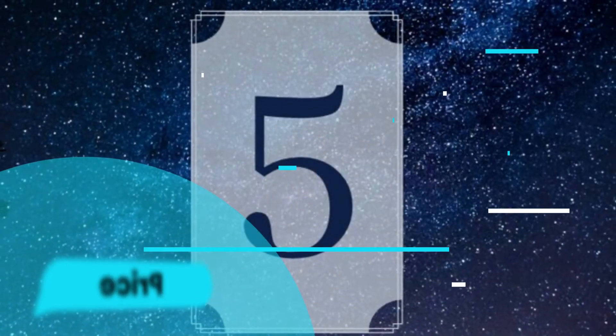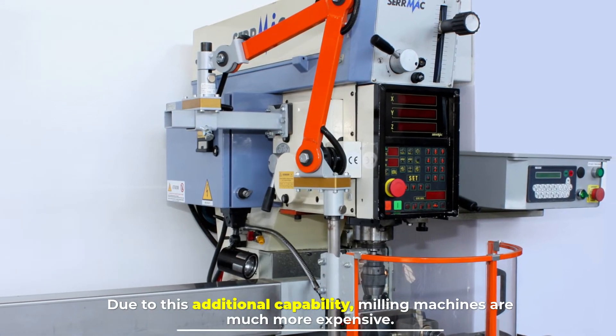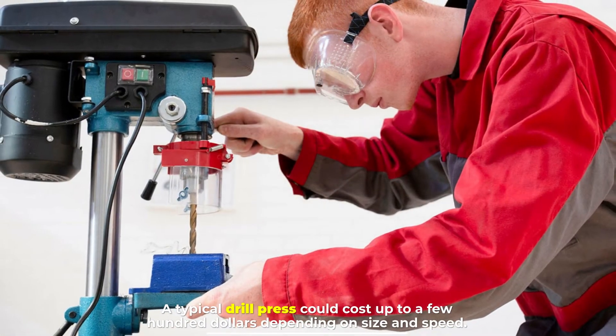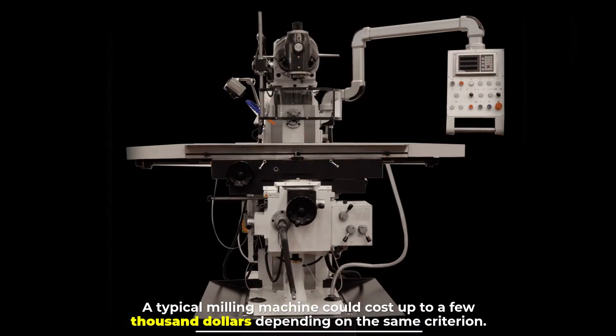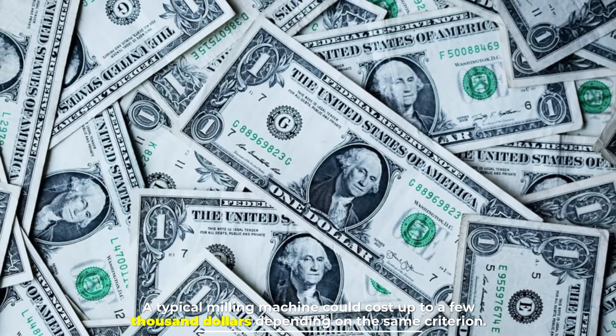Number five: price. Due to this additional capability, milling machines are much more expensive. A typical drill press could cost up to a few hundred dollars depending on size and speed, while a typical milling machine could cost up to a few thousand dollars depending on the same criteria.